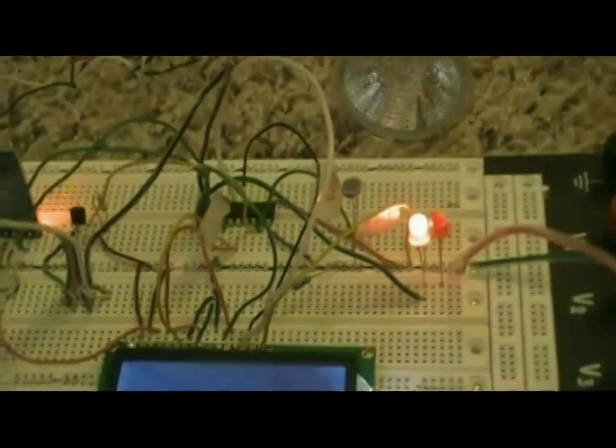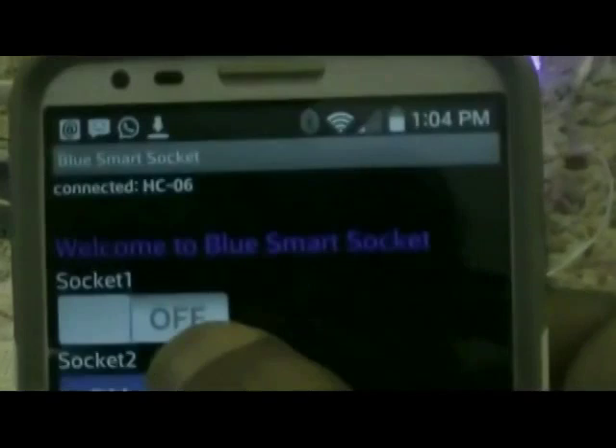I can also show you — I've got a light and a fan, they're working. I have both set to turn off. Let's turn on. Turn off. Look at this — look at how it works.